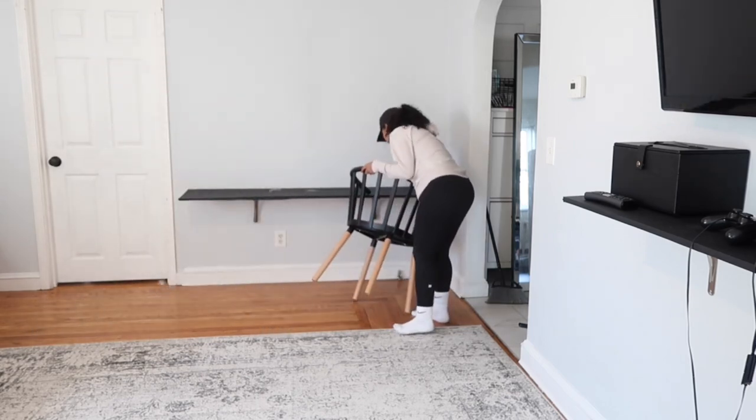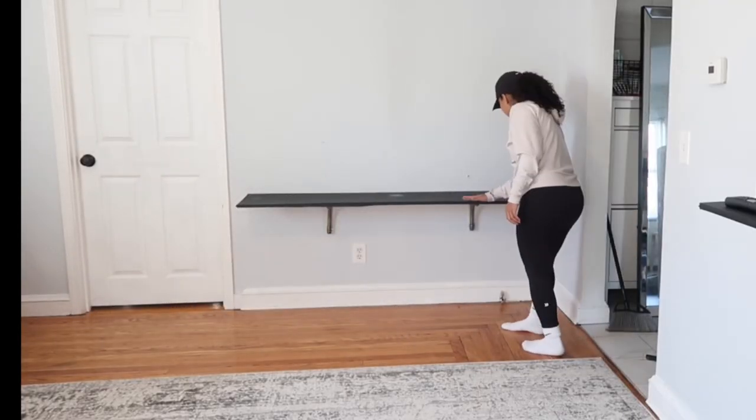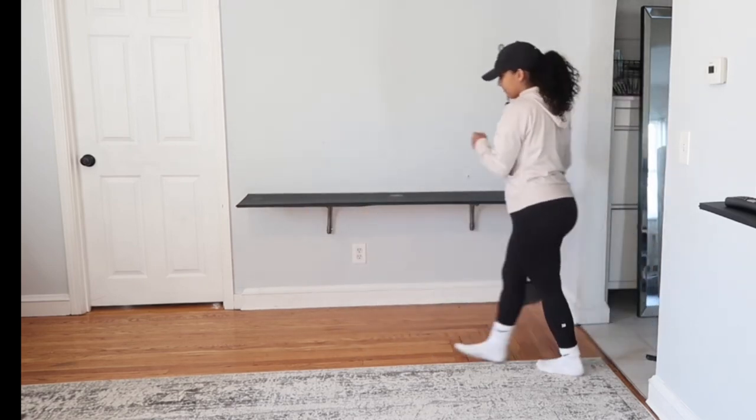If anyone is wondering where I got my chairs, I got them from Target — I'll leave the link down below. I'm actually going to get three more once I move, and I'm also going to get a kitchen table. I already have one in mind from Ikea.